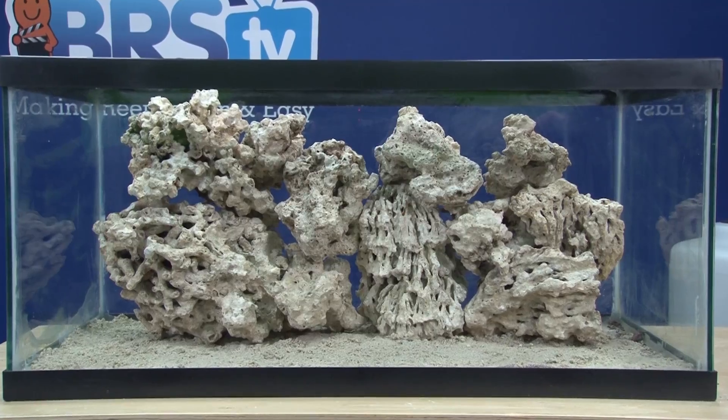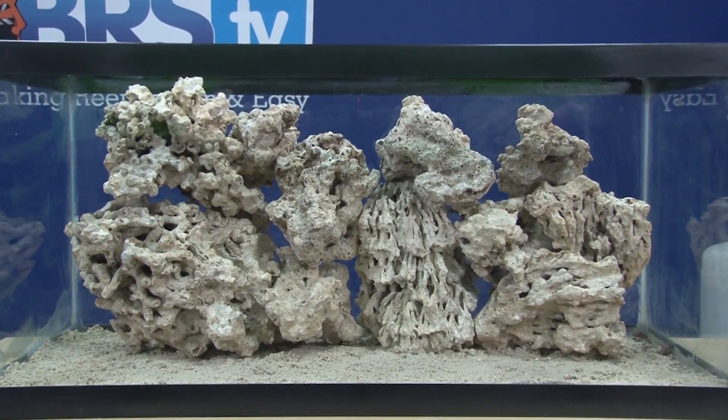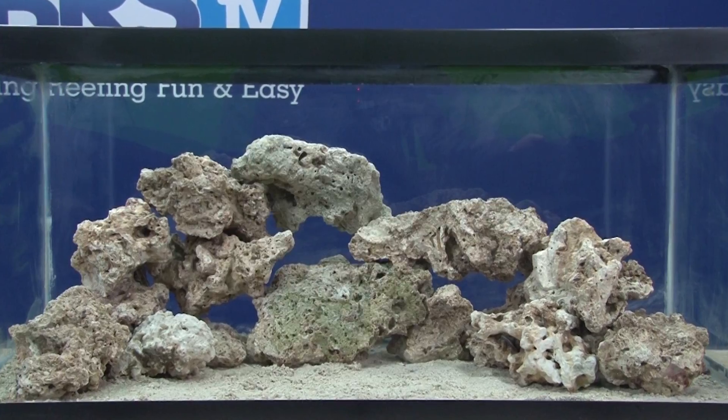In the event of your rock structure completely falling apart in a rock avalanche, it is doing so under water, which is slower, and the sand is likely going to absorb the blow pretty significantly. It is really the side panels of the glass that are at risk in cases like that. So if you are concerned about this, 99 percent of your focus should be on building a stable structure.